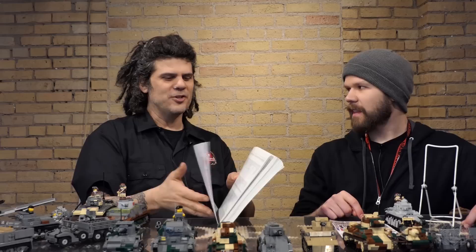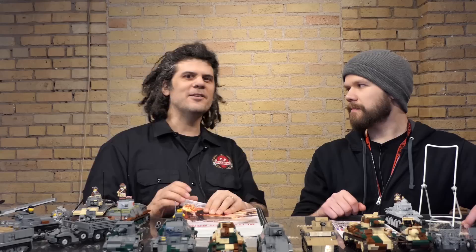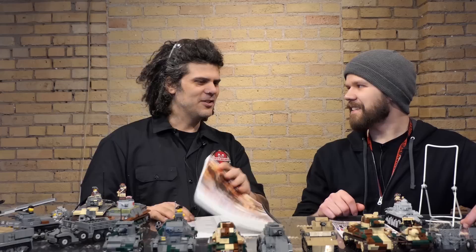Lego usually doesn't change their part numbers — on the bottom of a Lego brick there's usually a mold or part number. But Lego does change them over time. Just for your information, a 2x4 brick is still Brick 3001. Little known trivia — that's the first Lego brick. I don't know why they started at 3001.